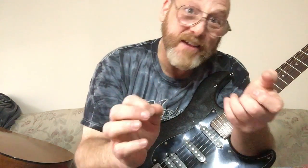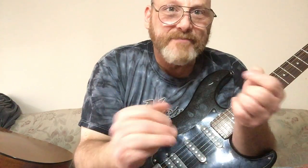Thanks for watching, I really appreciate it. If you like this, subscribe to the channel, ring the bell, and leave a comment. Have yourself a great day and pick up your guitar and play.